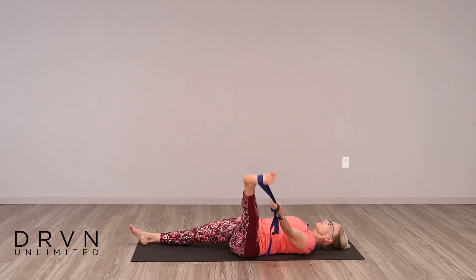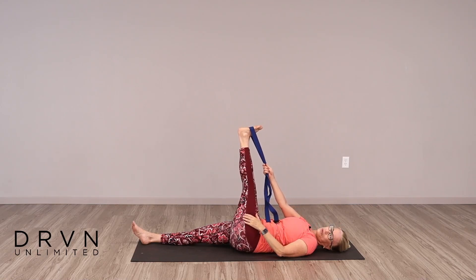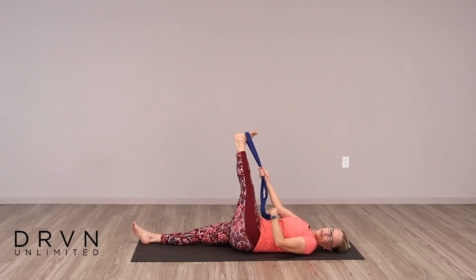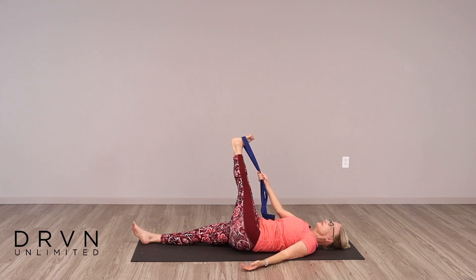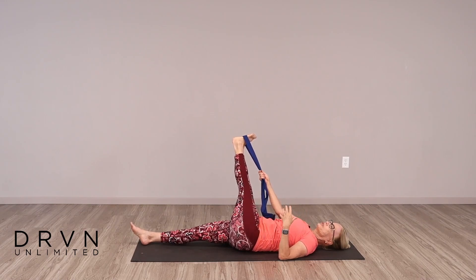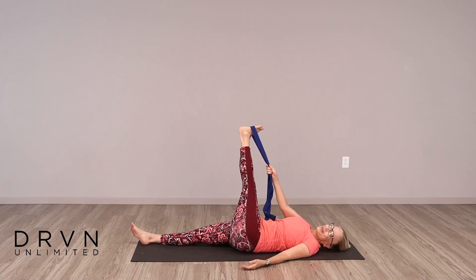And then bring that leg back to center. Pass the strap over to your right hand. Let the left leg fall over to the right a little bit — it doesn't go very far because your body is in the way. Just notice that stretch through the glutes and down into the hamstrings. Breathe and relax. Trying to keep your focus and your thoughts on your practice. It's so easy, especially as we get towards the end of our practice, to start thinking about what you have to do after this. Staying present is such an important skill, not only in yoga but off the mat as well. And bring that leg back to center.